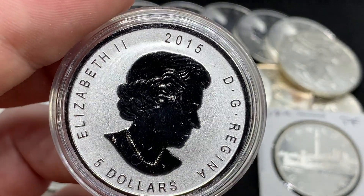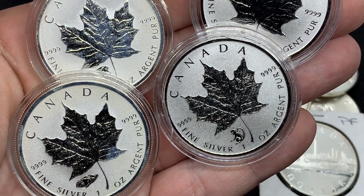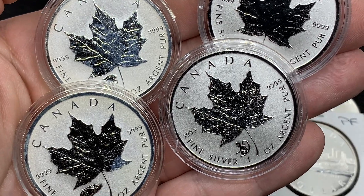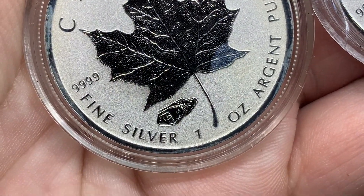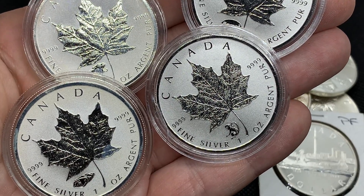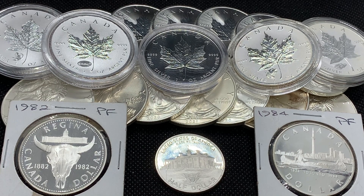On the Queen side you can see the mirrored-like finish came through, and on the border and lettering you can see the proof-like finish. I have four of the Maple Leafs right now and I'm looking for one more specific one with a privy mark — just a little thing down there. This one is the Lunar Year of the Monkey, this one is a World War One tank privy. The coin I'm looking for is the Bigfoot privy — that's the one on my list, and if I see it I'm definitely going to pick it up.